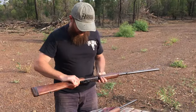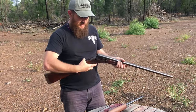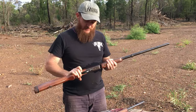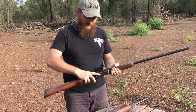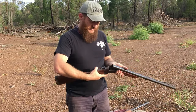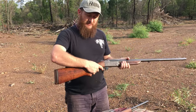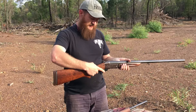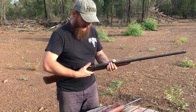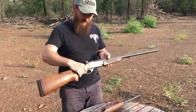Now this one is a CBC break action shotgun — basically the exact same design, just in a slightly larger action. To break both the rifle and the shotgun, you've got a button in front of the trigger. You pull it, open it up, and just slide your rounds in. Simple case of pulling it back, cocking the hammer, and letting it go. These are Model 151s — CBC Model 151s.